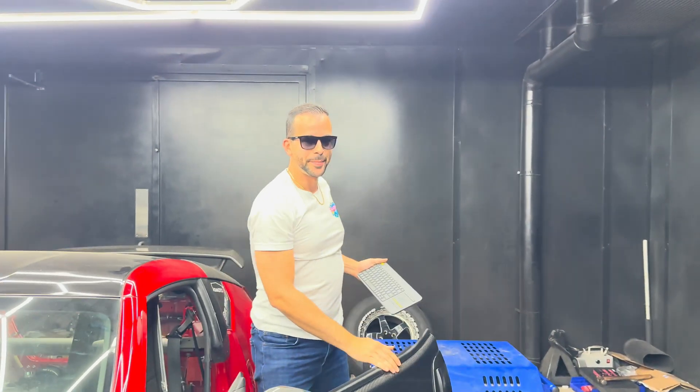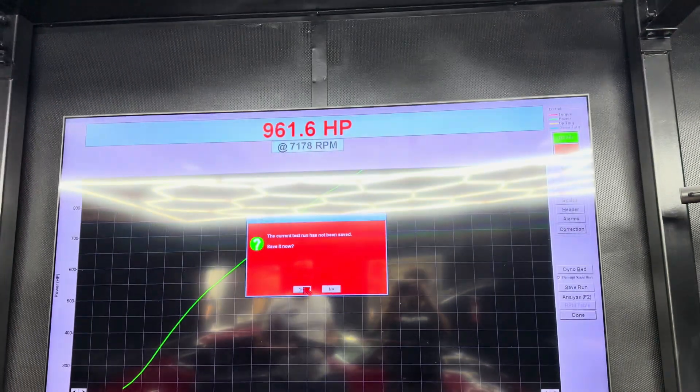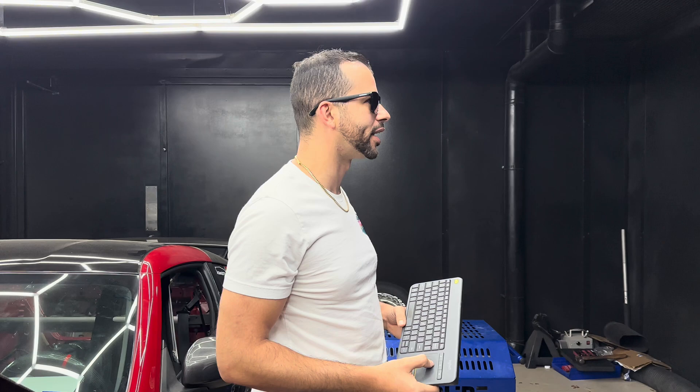Going to turn it up a little bit more and make another pass — 9.61 boost only. Let's look at the graphs real quick.